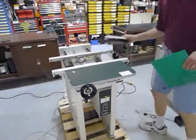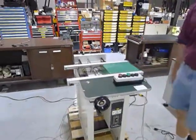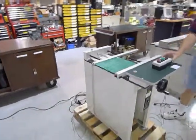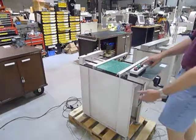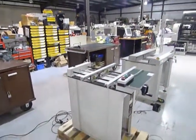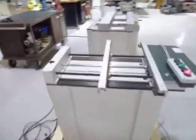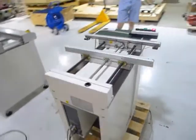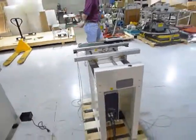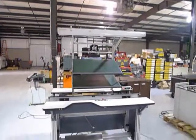That concludes the demonstration of this short 24-inch conveyor. This is now a video demonstration of the Simple-Matic workstation.